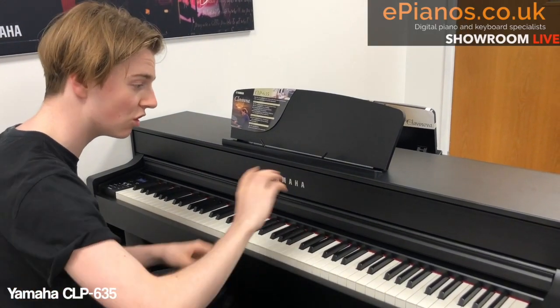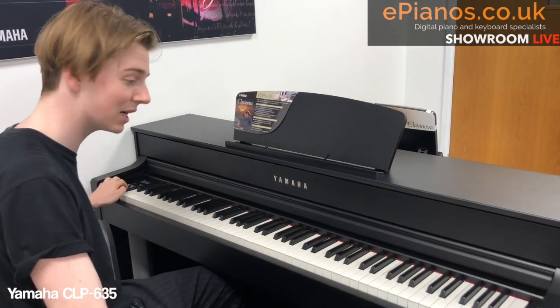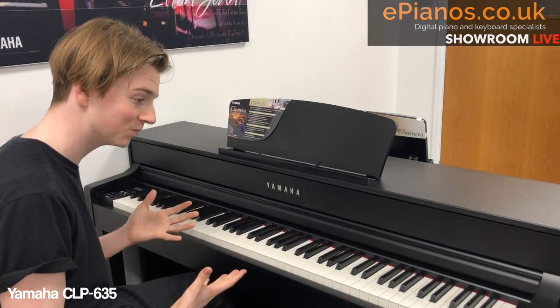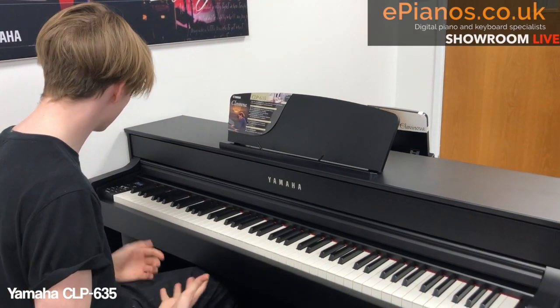It's saved onto here now. I could turn it off, walk away, come back two days later — it will still be here. Play it back, listen to it, see if you're happy. If you are, why not add another layer?